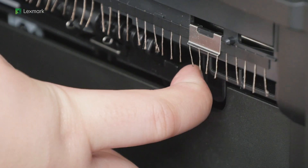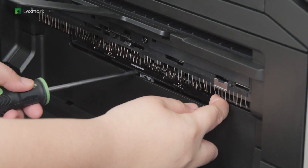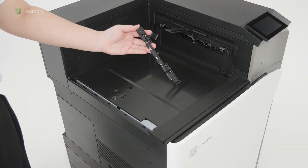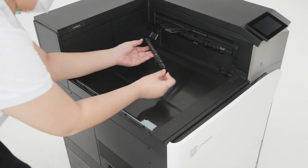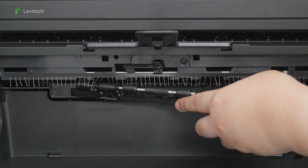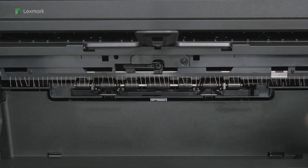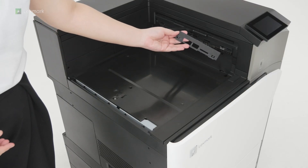Remove the backup roller. Attach the feed roller. Attach the roller cover.